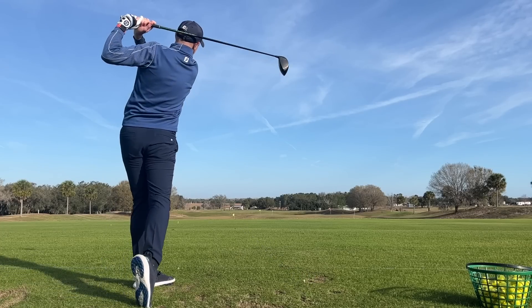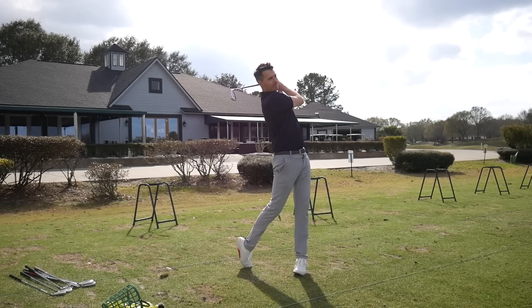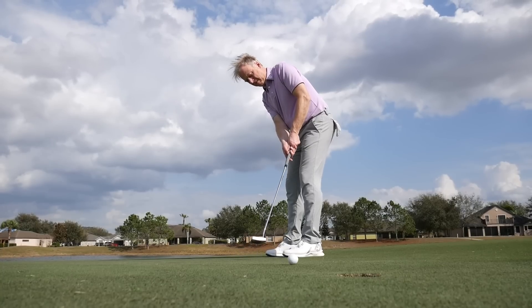You're going to hear from Neil Tappen on drivers, Sam Diath on fairways and hybrids, Joel Tappen on irons, and Martin Hopley on wedges and putters. By the end I think we're going to build a pretty comprehensive bag for you high handicap golfers out there. Let's get started with drivers.